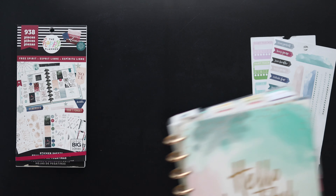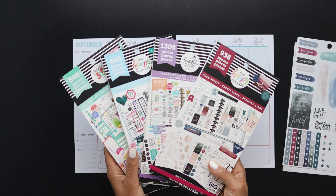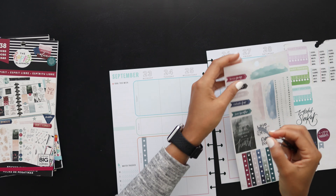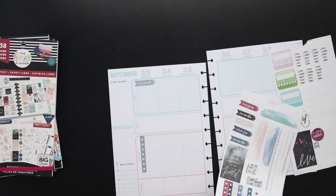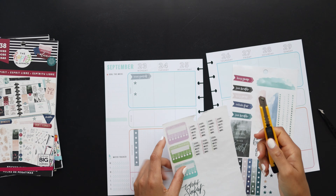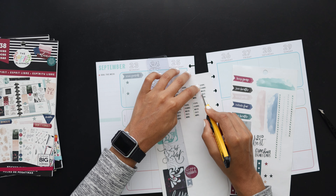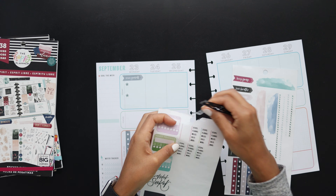Hello friends, welcome back to my channel! Today we're setting up our healthy hero spreads for the last week of September. I've got my sticker sheets here as well as some sticker books. This week I decided to try to use up some of these free spirit stickers — the darker free spirit book. I got it on sale, only six or eight dollars at Michael's on clearance, and there were enough stickers I thought I'd use, so I bought it. I started there and pulled a couple of those watercolor swash stickers.